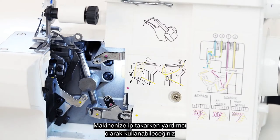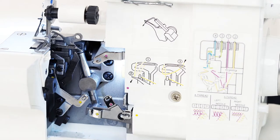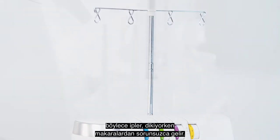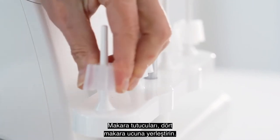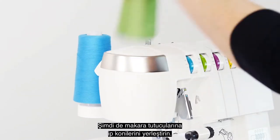You'll notice that there is a threading diagram that you can use as a reference when threading your machine. Tip number two: make sure you pull your thread mast all the way up so the threads can unravel smoothly from the spools as you sew. Place the spool holders onto the four spool pins and set the thread cones in place on the spool holders.